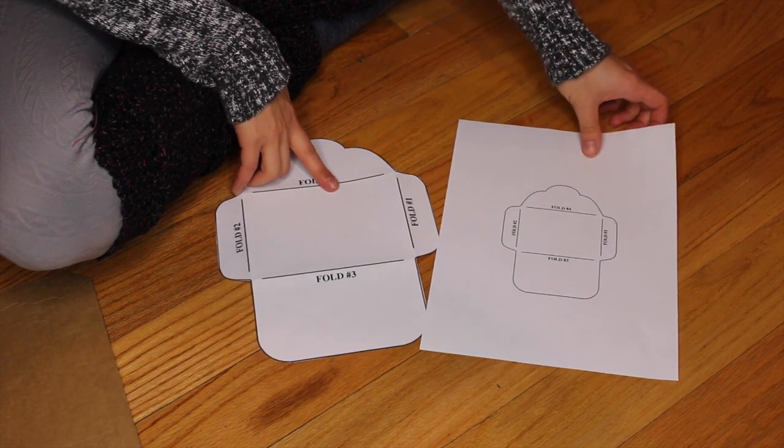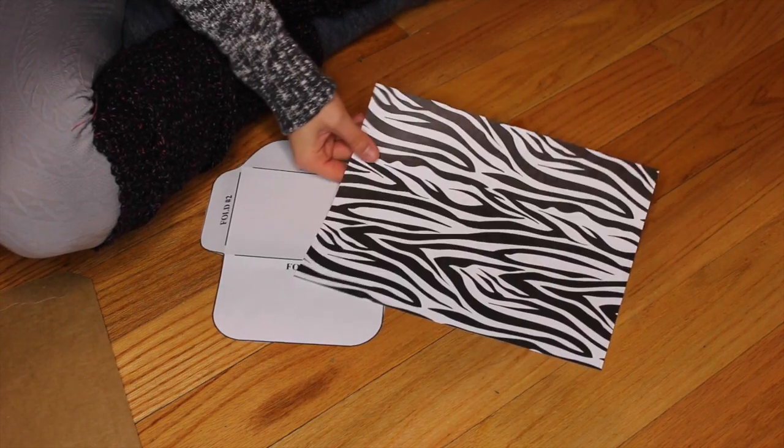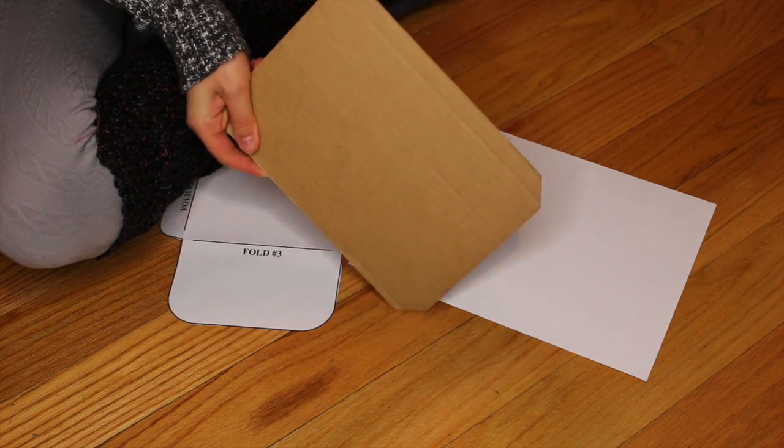You're also going to need scrapbooking paper or cardstock, some Elmer's glue or a glue stick, and a piece of cardboard.